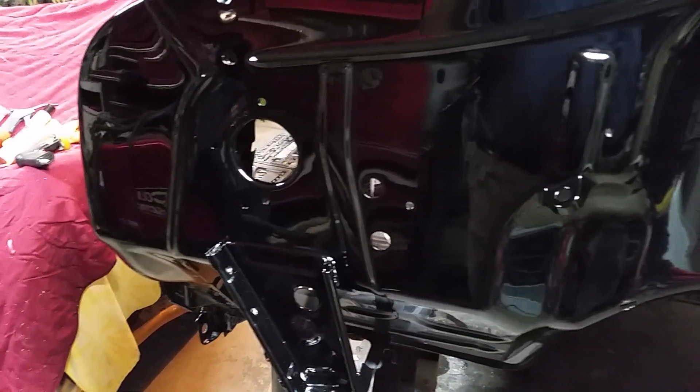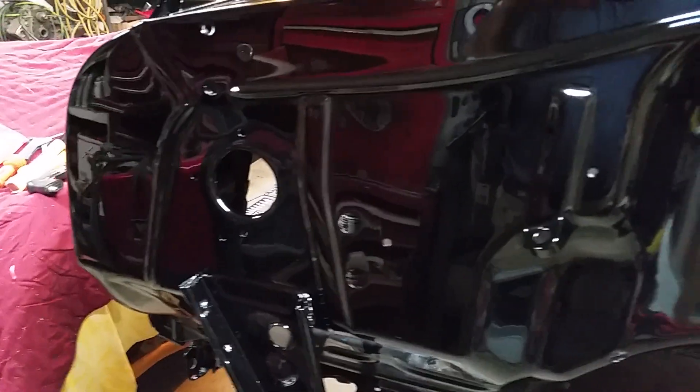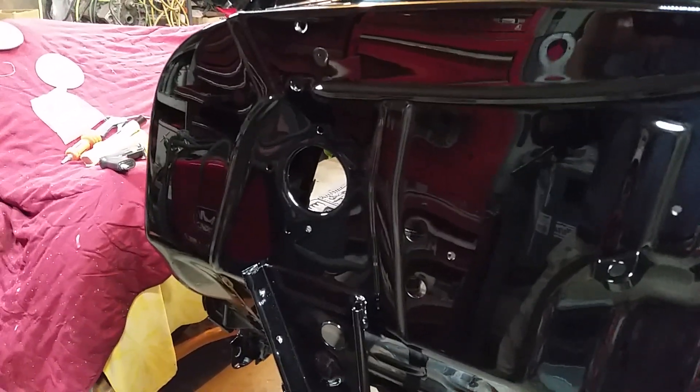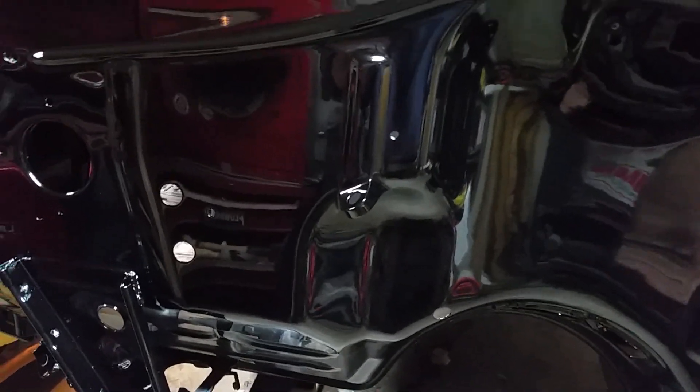I came and finished what I was trying to do anyway. As you can see, this side of the firewall turned out really nice — about three quarters of it is done. Other than up in the little areas up here, I'm gonna have to do those by hand. But I'm pretty pleased with the outcome of it.